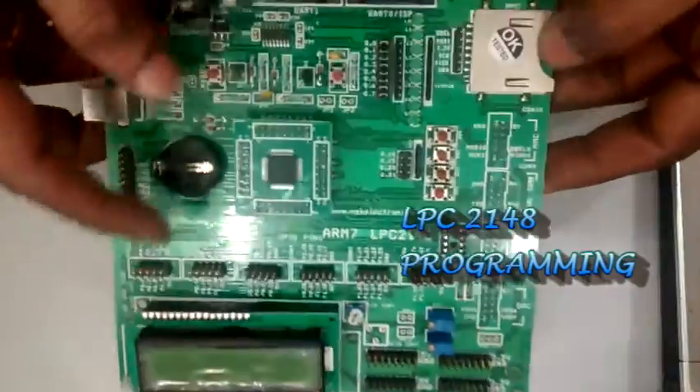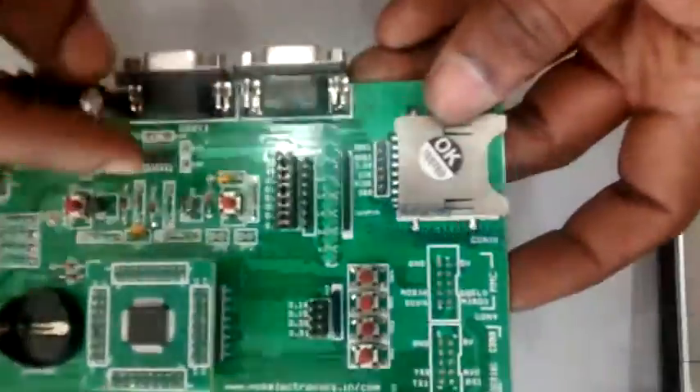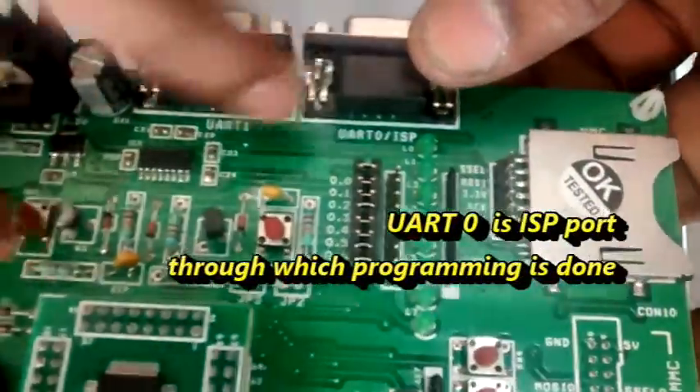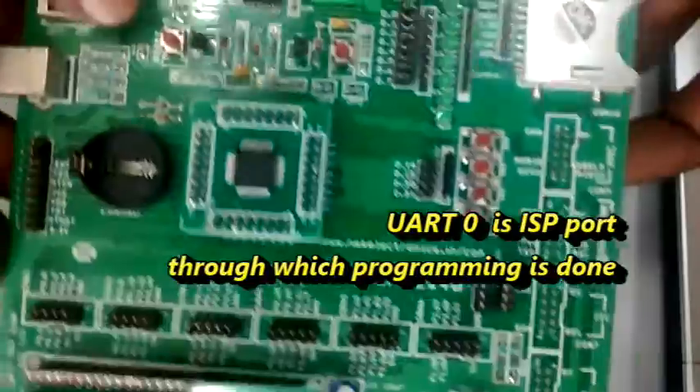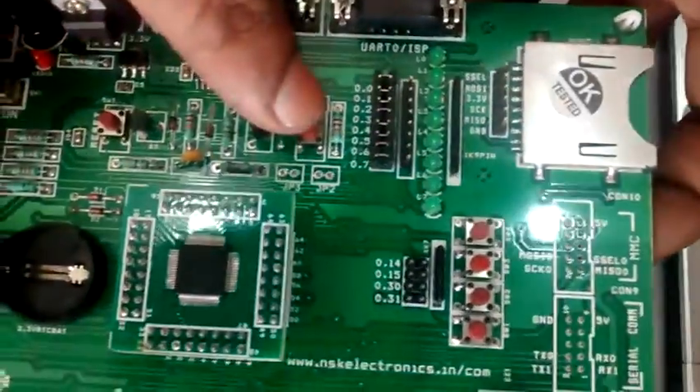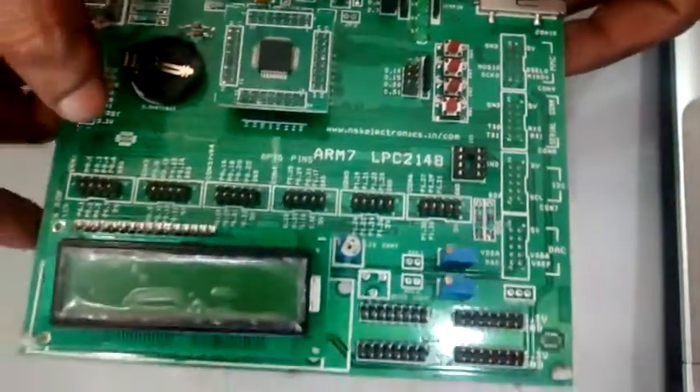Hello all. This video demonstrates how to load the hex file onto an LPC2148 ARM processor. This is the full LPC2148 development board with one ISP UART0 and another UART1 for serial communication. The programming is done through UART0.